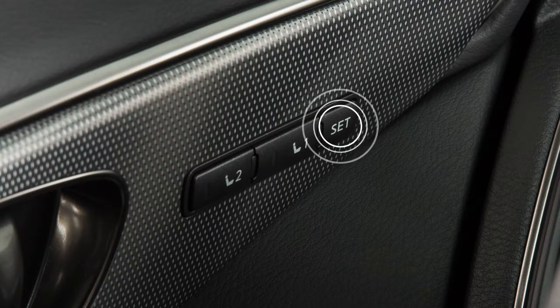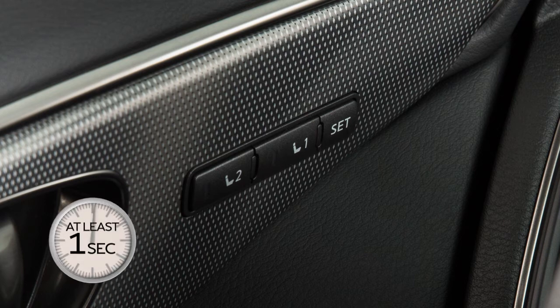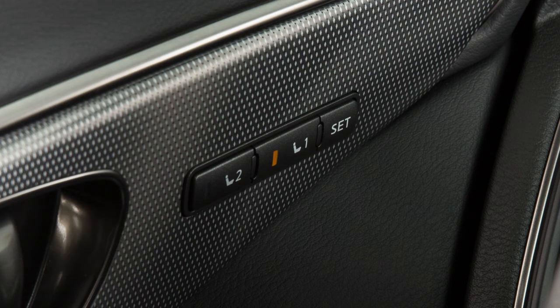Next, push the SET switch and within five seconds, push the memory switch one or two for at least one second. A chime sounds and the indicator light for the pushed memory switch illuminates for a period of time to let you know when the position has been stored.